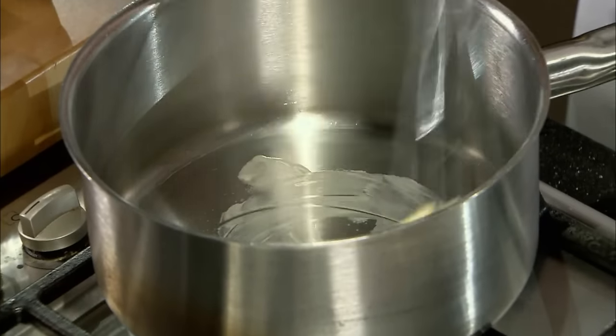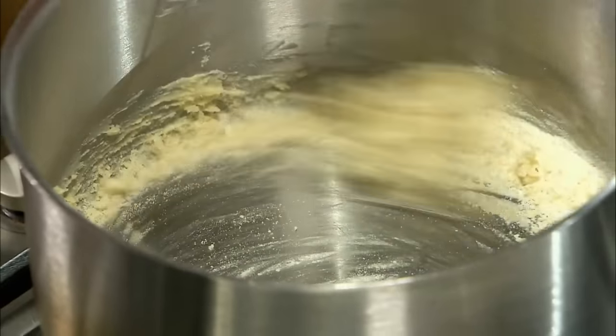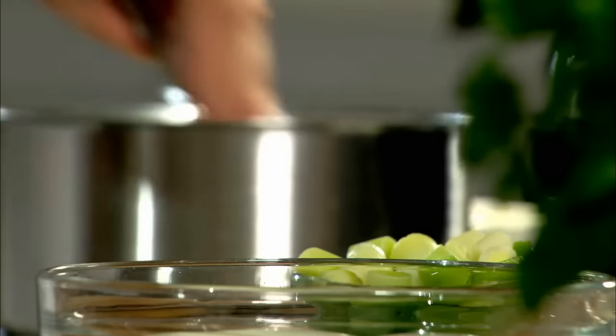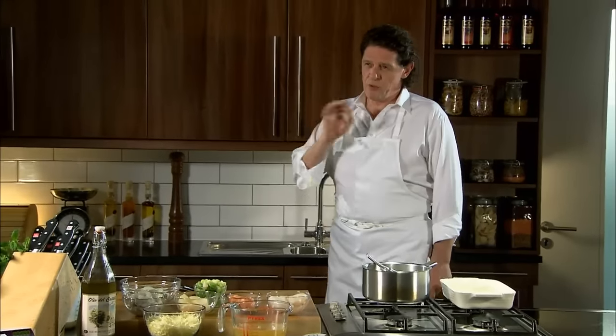Melt your butter in the pan, add your flour and work your roux. If you don't want lumps in your sauce, then use a whisk. Lots of people use a wooden spoon — very hard to make a sauce without lumps with a wooden spoon. In the old days, when I started, you had to use a wooden spoon because pans were copper, so you'd wear away the tin on the sides.